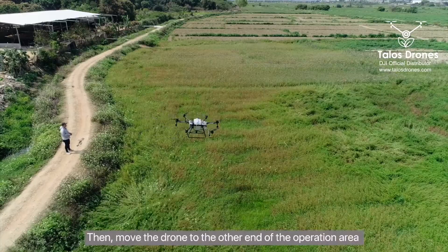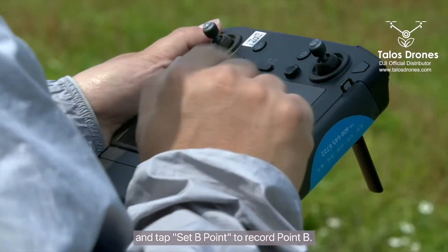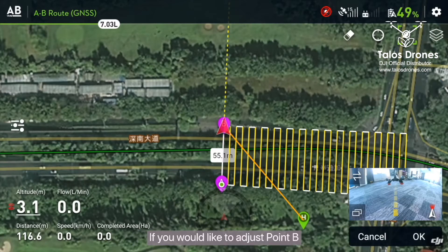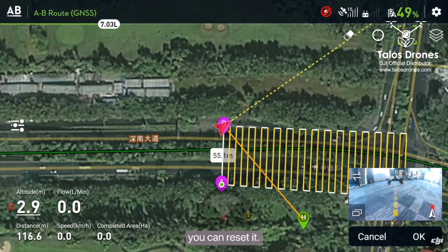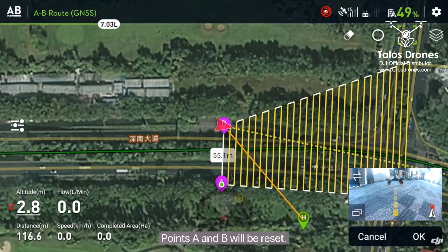Then move the drone to the other end of the operation area and tap Set B Point to record point B. If you'd like to adjust point B, you can reset it. Note that if you tap Set A Point again, both points A and B will be reset.